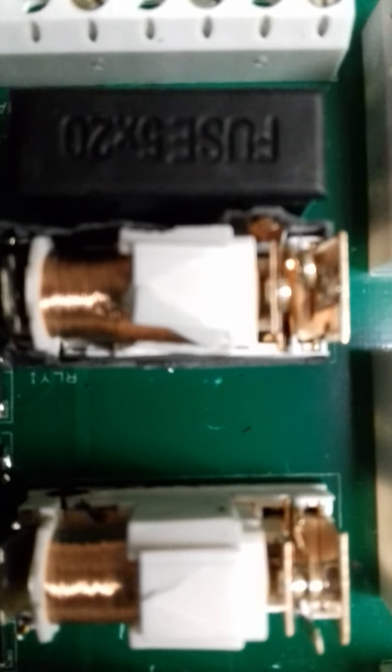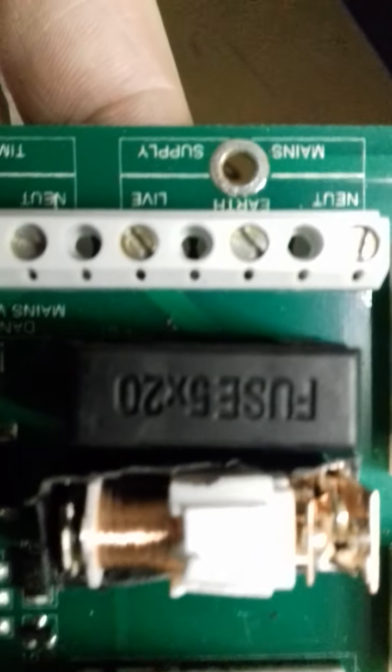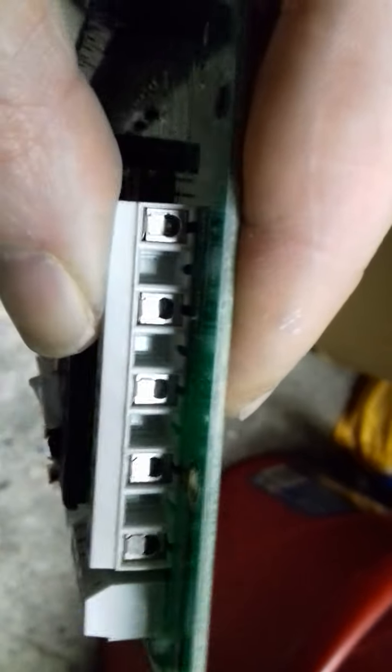I'll show you what's inside these little black boxes. I've just took the black plastic off them, and obviously there are little copper transformers — like copper coils — with some little silver contacts on them. If it's focusing properly, you can obviously see the little fuse there, and there are little brass contacts in there as well.